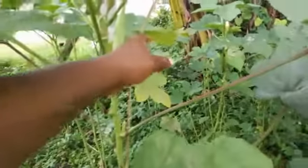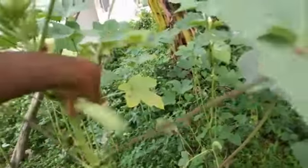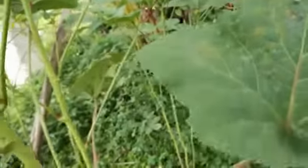Hi guys, welcome to my channel, Some Things Jamaican with Ali Queen. Today I'll be sharing about the okra plants, and in particular okra water with garlic. Here I am at my farm harvesting some okras.